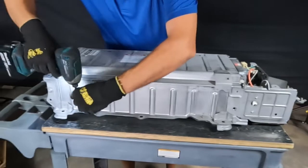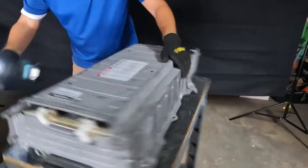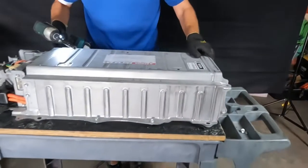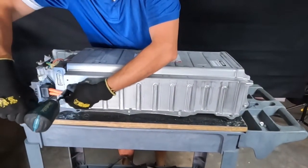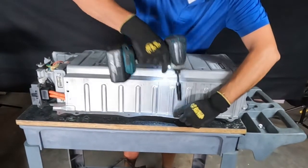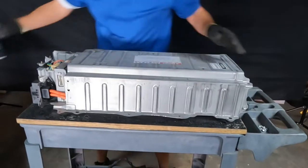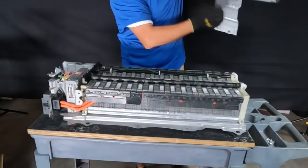We'll take apart the case first at the top. Five bolts and two nuts. That comes off nice and easy.